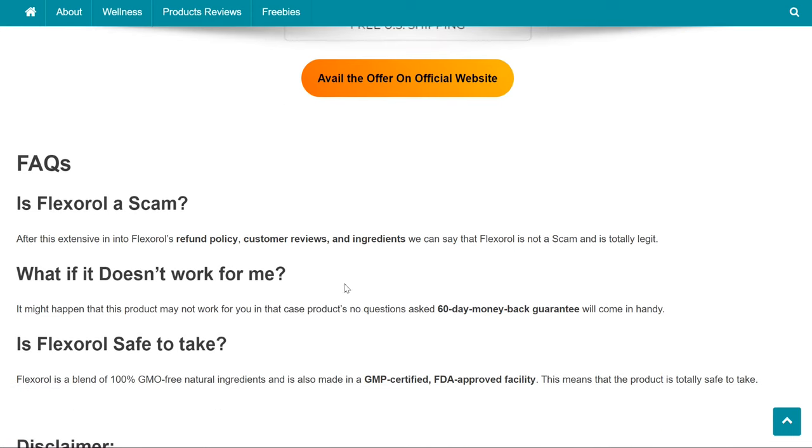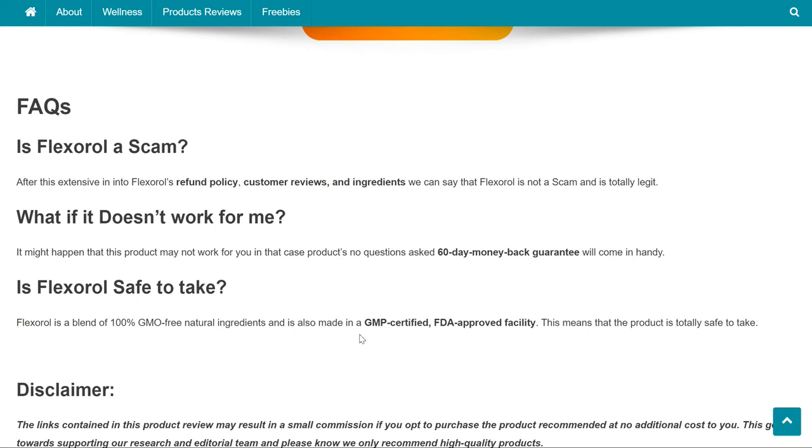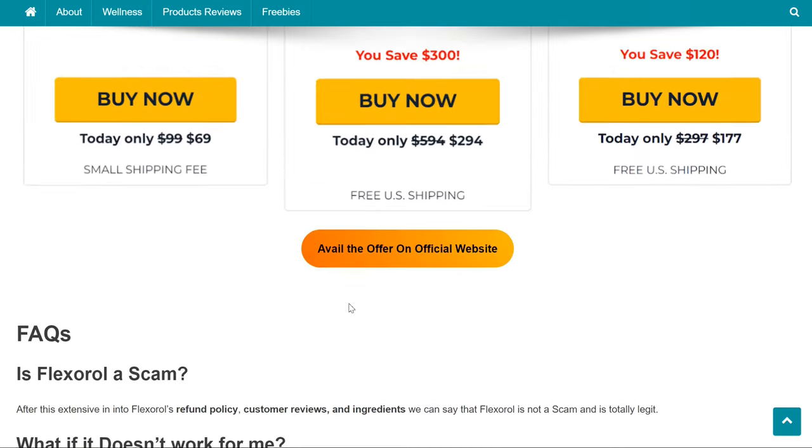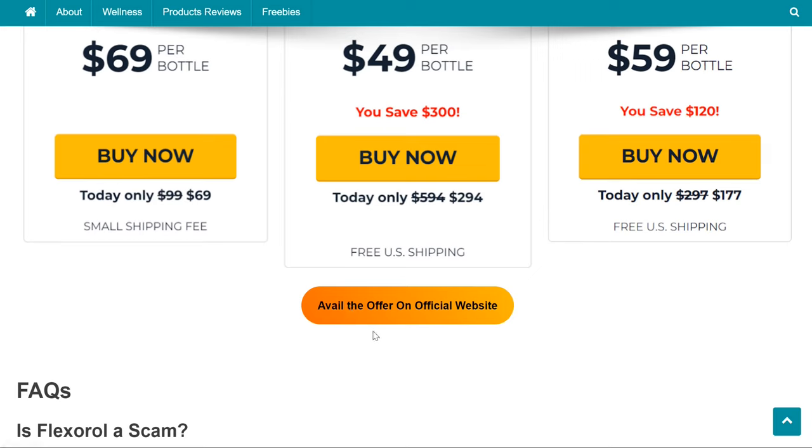FAQs: Is Flexoral a scam? After this extensive review of Flexoral's refund policy, customer reviews, and ingredients, we can say that Flexoral is not a scam and is totally legit. What if it doesn't work for me? In that case, the product's no-questions-asked 60-day money-back guarantee will come in handy. Is Flexoral safe to take? Flexoral is a blend of 100% GMO-free natural ingredients and is also made in a GMP-certified, FDA-approved facility, meaning the product is totally safe to take.